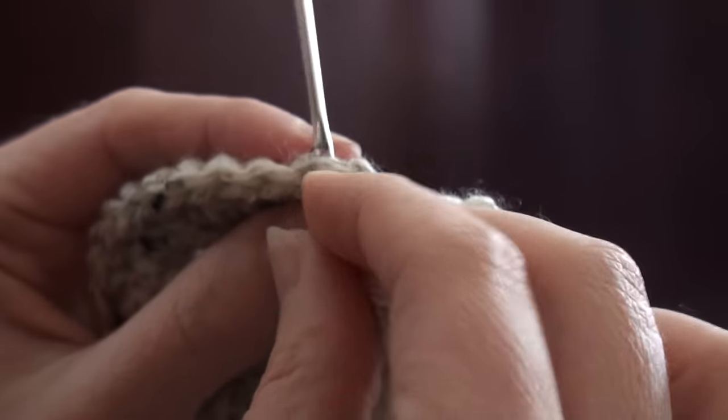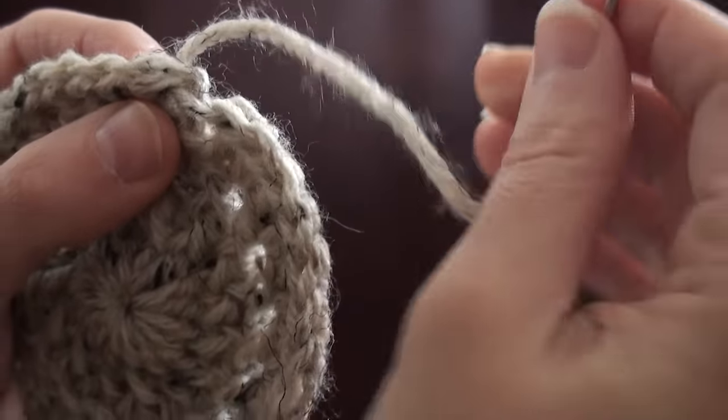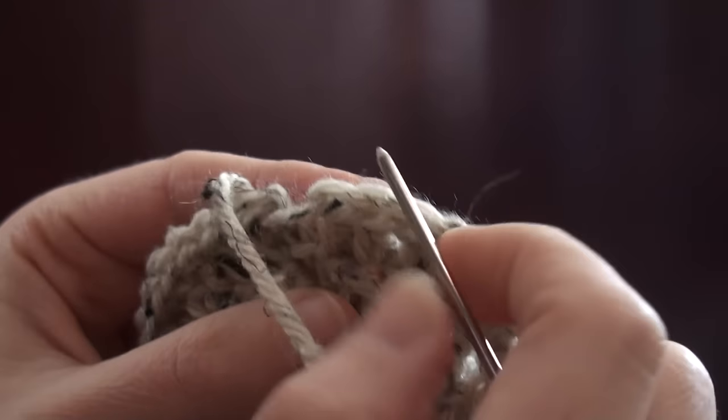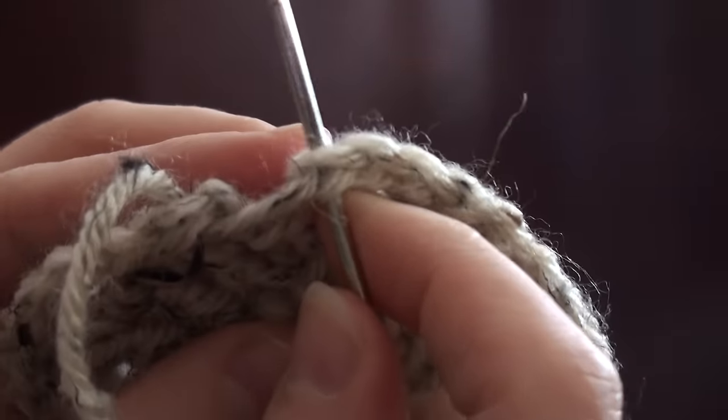We're going to go from the front to the back right underneath that V. Now we're going to find the last stitch that we did before we pulled our yarn through — it's right here and you can see the V right there.